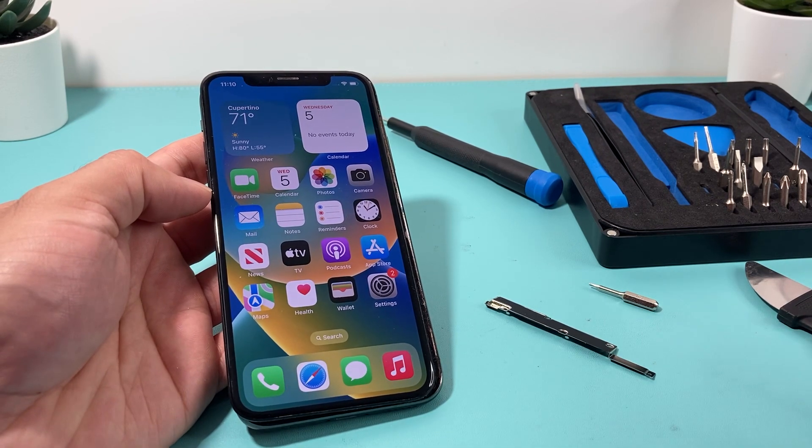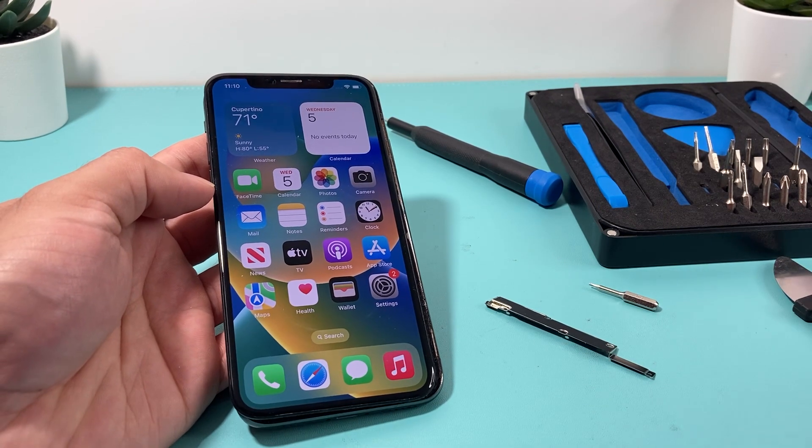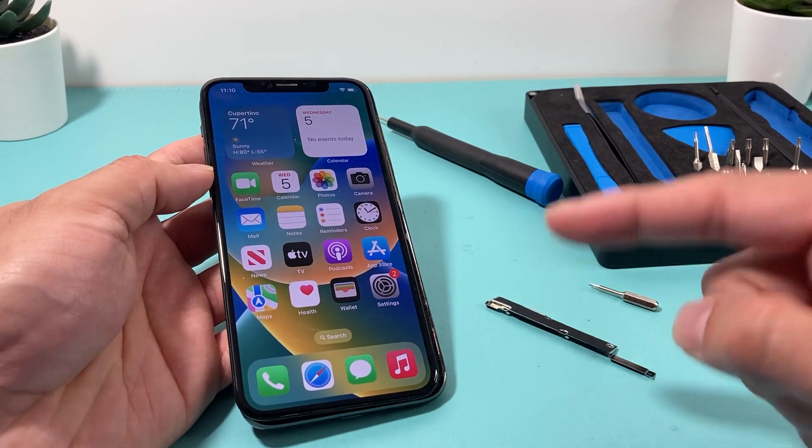So this does require you to open up the phone. Here I use the iFixit toolkit — I'll put the link in the description. But you can use any tool that helps you open up the iPhone. So this is iPhone 10 on iOS 16.